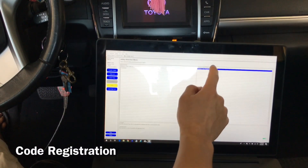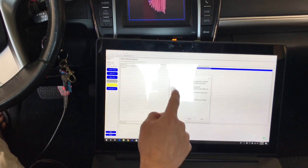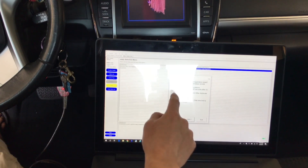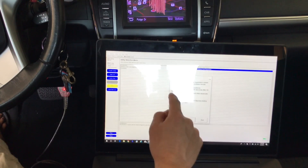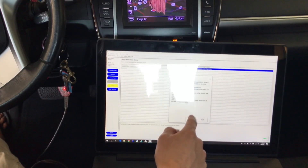Wireless code registration is what it was. Ignition is on. Wait at least 30 seconds after ignition is on before clicking Next. Driver's door is open. All of the other doors closed. Driver's side is unlocked. Registration will fail if these conditions aren't met. Okay, Next.